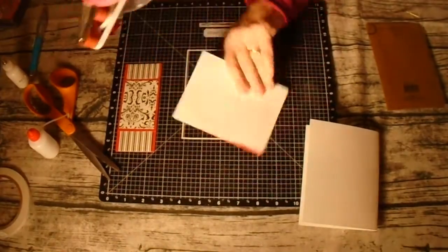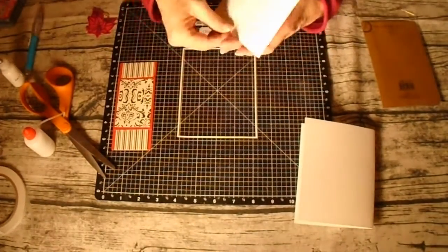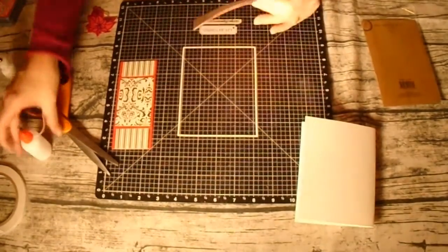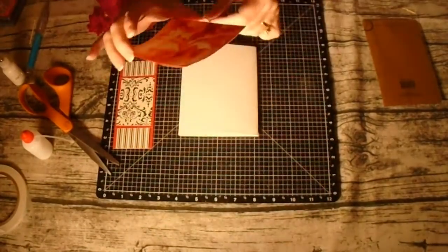I won't be talking through the assembly process, but I left it in the video — I'll play some music and show you how I put this card together, and then I'll be back with you when I'm finished. Enjoy!